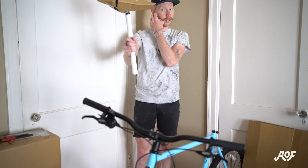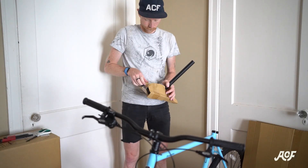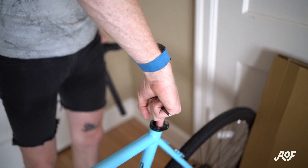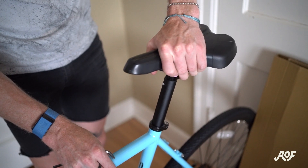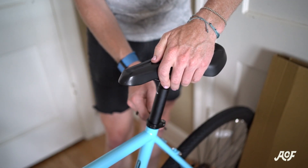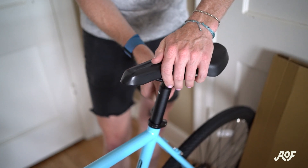Now it's time to install the saddle. All bikes assembled by us should have grease in the seat tube, but it's nice to touch it up just in case it dried out. When installing the seat, make sure it's centered to the top tube. When tightening the seat post clamp, torque it to 5Nm.